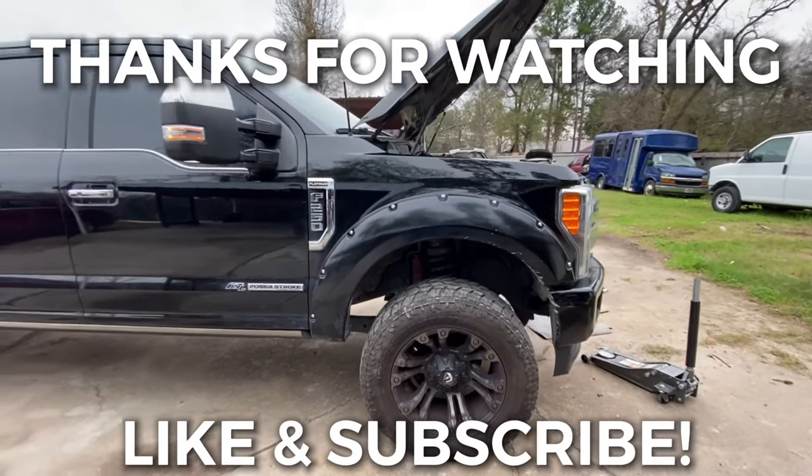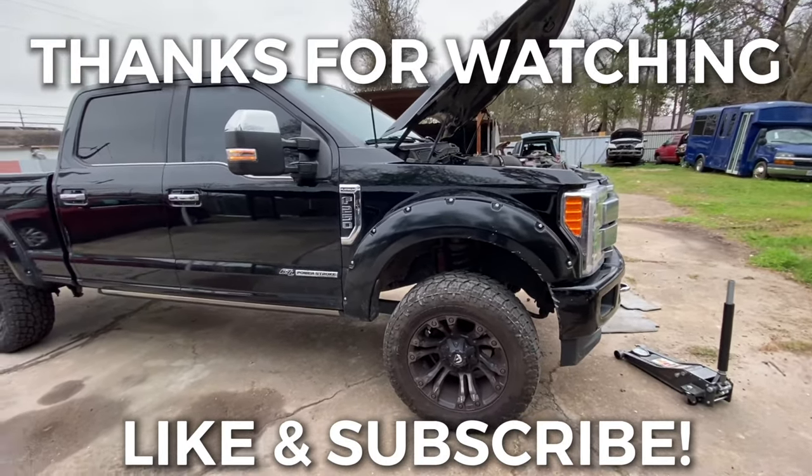If you stuck around, thank you for watching. Hope you have a wonderful day — hit that like and subscribe button, have a good one.